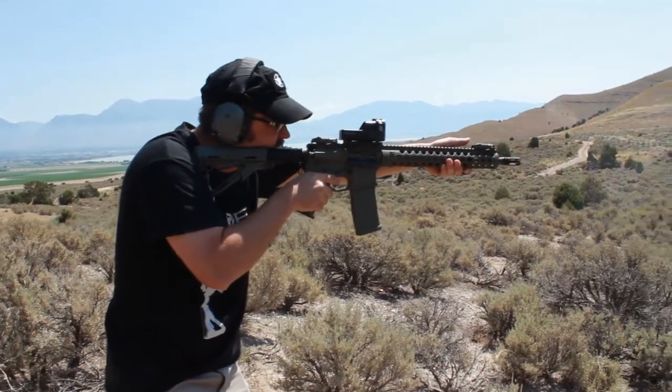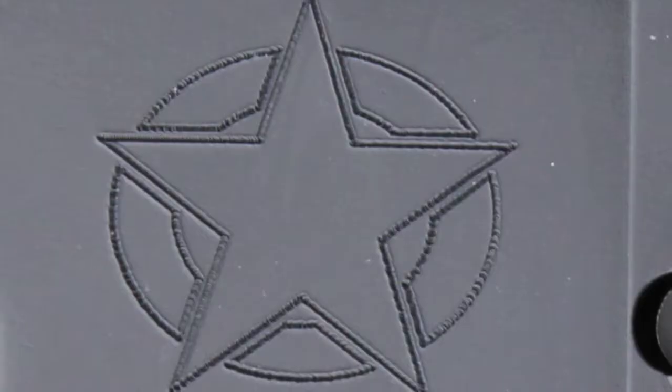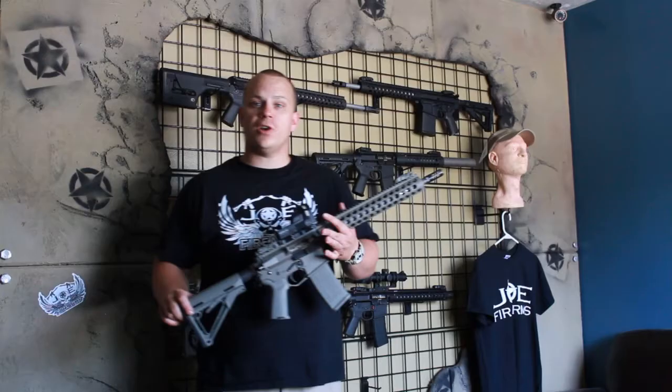Upper and lower receivers are billet — the best manufacturing process. This is our own lower, Joe Firearms, just top of the line custom affordability for the everyday Joe.